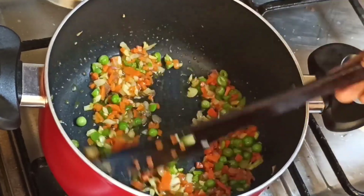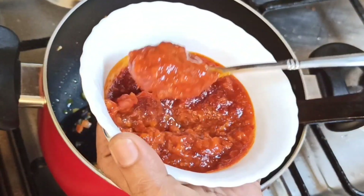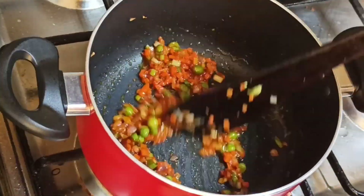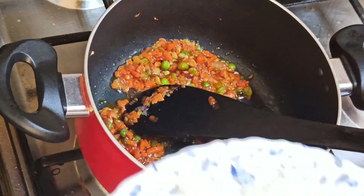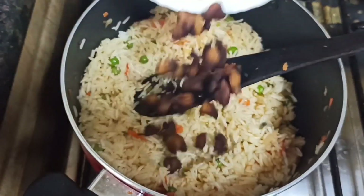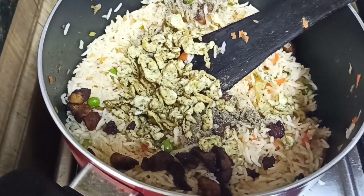We will cook the sauce — 3 teaspoons of sauce. This is a hot and spicy sauce. Now we add rice, mix it up, and add 1 teaspoon of pepper powder. Mix the chicken in.